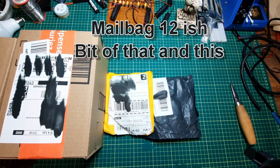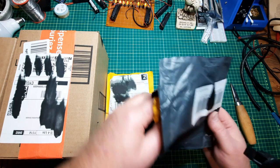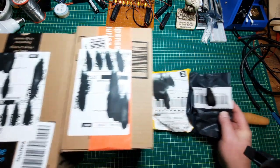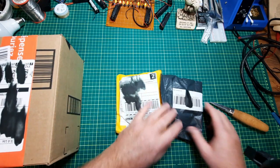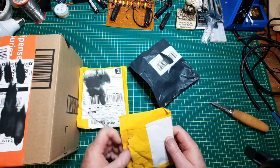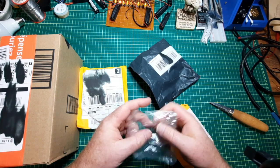Hey, mailbag 12-ish. I already opened this one. So far it's just this. This might be a two-dayer, so when more stuff comes in I'll shoot more of the mailbag. But I opened this one because I was extremely curious since it came to one of my other addresses.